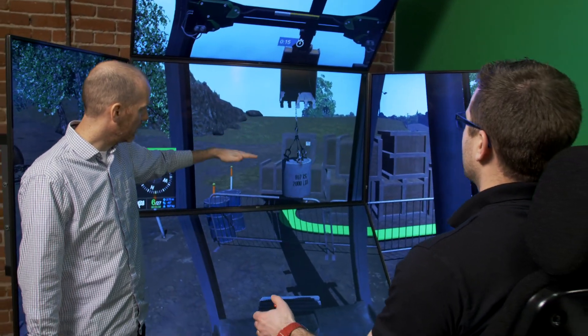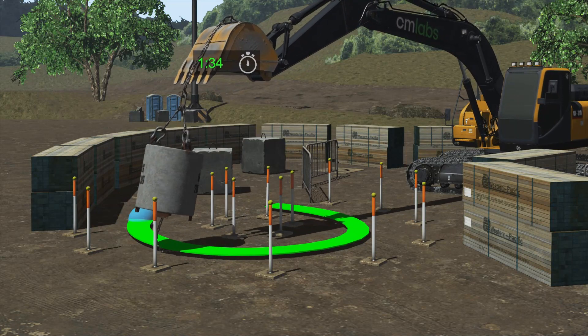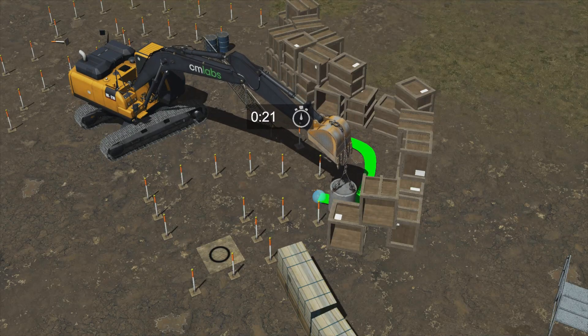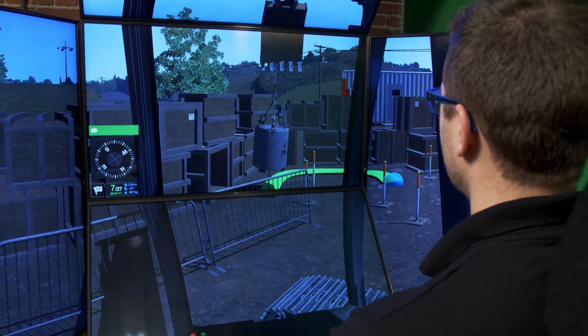The Excavator Simulator Training Pack focuses on the three training pillars of safety, technique, and efficiency. It automatically detects safety violations, including contacts with power lines or people, hazardous load trajectories, and turnovers.